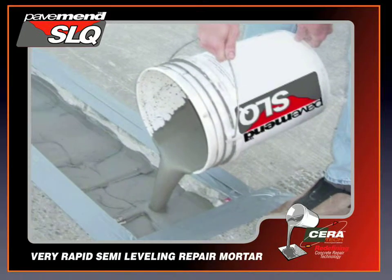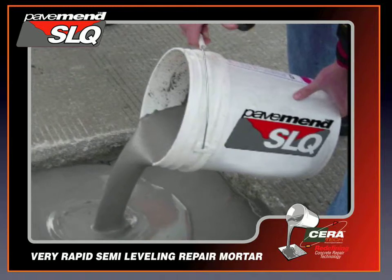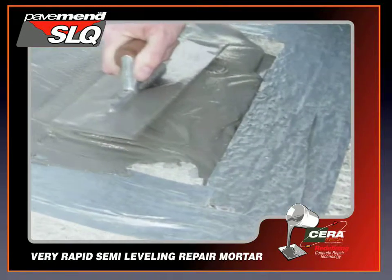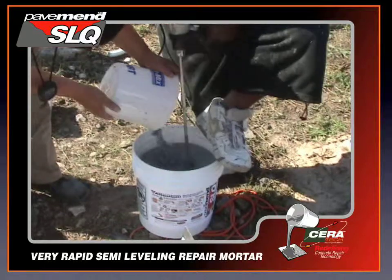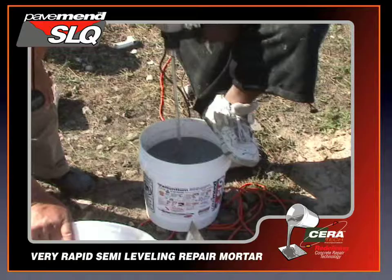PaveMend SLQ is a cementitious, very rapid-setting, semi-leveling structural repair mortar with a gel-state consistency sufficient for troweling up minor-sloped grades and aggregate extension. It is a single-component powder that is water-activated.